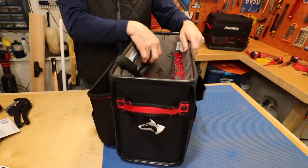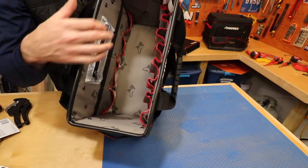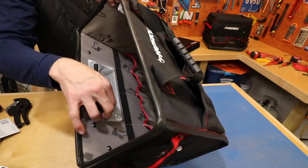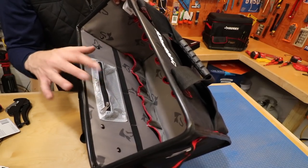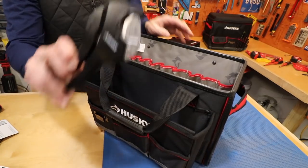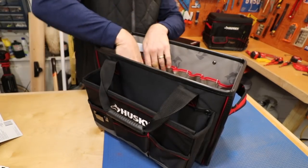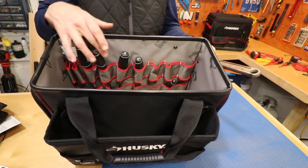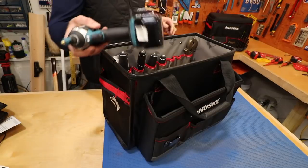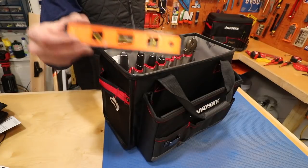In the very back there are three open pockets for various items. On the inside there's room for all types of tools including power tools. A small interior pocket is great for keeping things organized — for plumbing work you could put a PVC cutter or tube cutter in there, or a crescent wrench. You can start putting your power tools inside, and a torpedo level seems like a necessity in there as well.